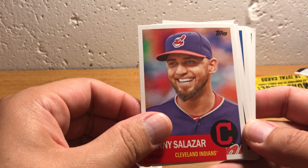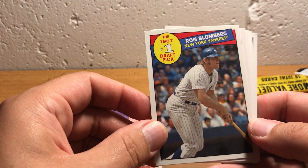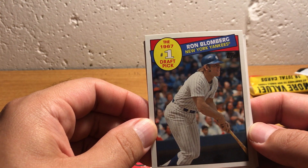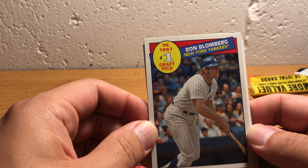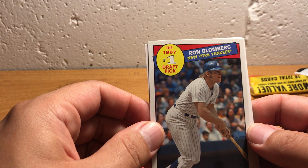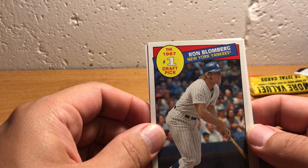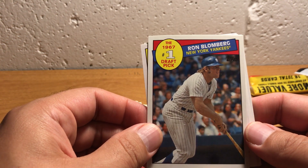I wonder if we've got all the old ones in the front and all the moderns in the back — I guess not, because here's another one. Ron Blumberg. This design is from the 1985 Topps set, in which they did a subset of number one draft picks from past and present. And that subset is what Mark McGwire's rookie card is in. So Mark McGwire had an '85 Topps card because he was a first-round draft pick, probably like '83 or something. In the '85 set, they were highlighting number one draft picks.